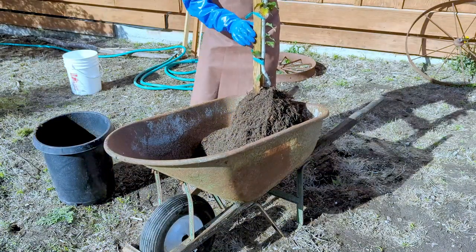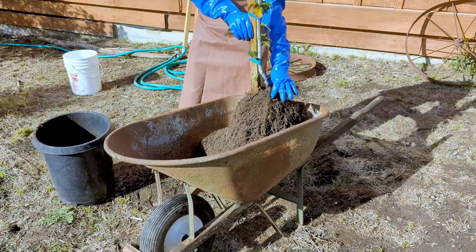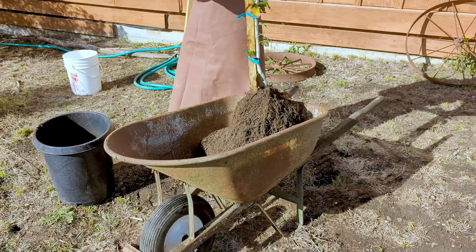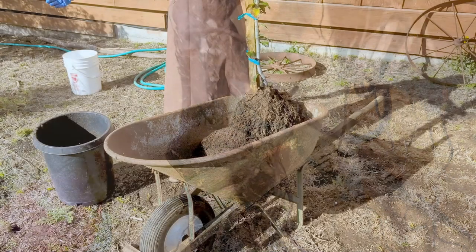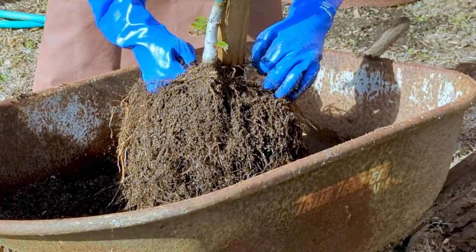What we're going to do now is expose the root system. We need to find the highest root and the root flare. We also need to make sure that we don't have any roots that are girdling or circling. If we do, we will need to cut those off, because the tree doesn't have any way of straightening out those roots. So we have to correct any of those errors right now.